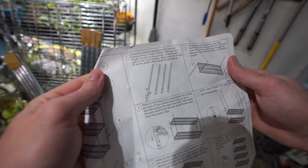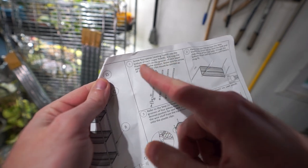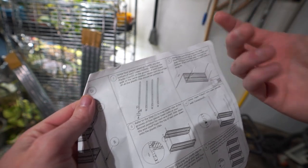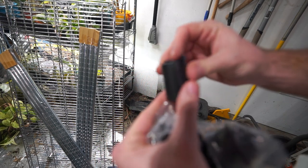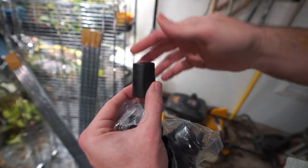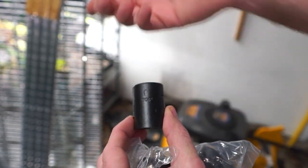Step one: screw four leveling foot pieces into the bottom of each lower pole, and snap the plastic clips into the grooves of each lower pole at the same position. Make sure the arrow of all plastic clips is pointed up. These go on each side of each pole - they go together like so. There's an arrow that points up; shelves rest on this along those poles.